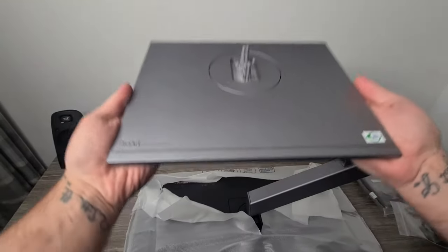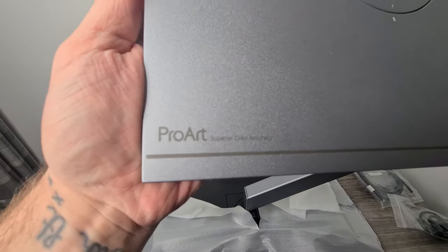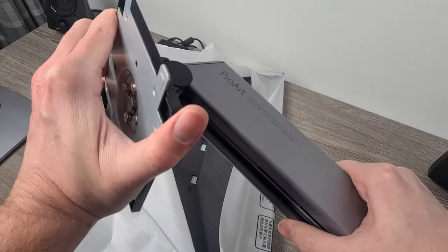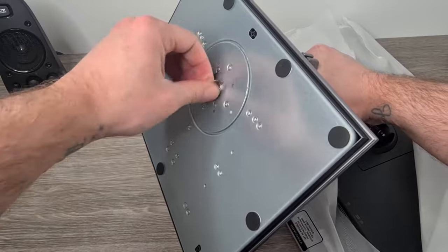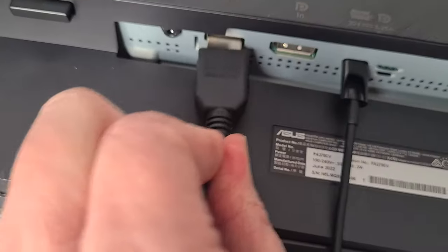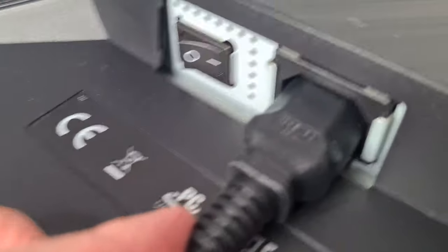Straight out of the box you'll notice how sturdy this is — the base is super heavy, which is a good thing. It's definitely well built and building the base is as easy as Lego. Once you've put the stand arm onto the base, you literally just click it into the back of the ProArt, and then you just have to decide which connection to use: USB-C, HDMI or DisplayPort. Once you've attached all the needed cables, I dare you to turn it on.